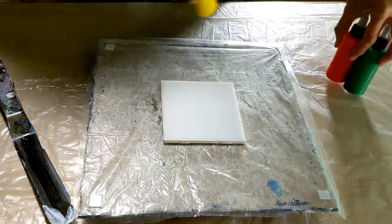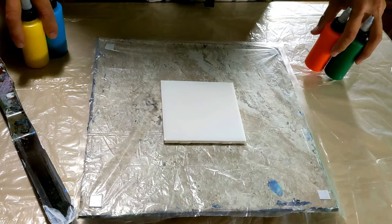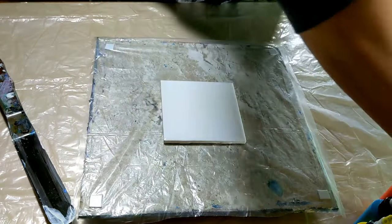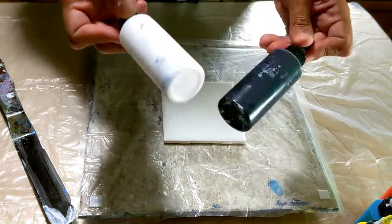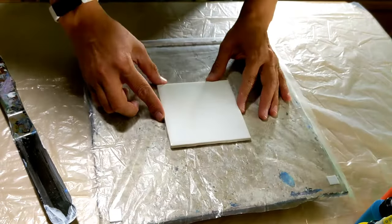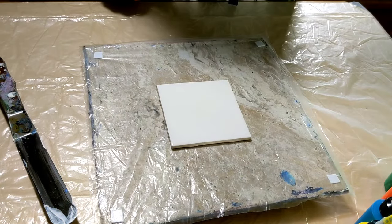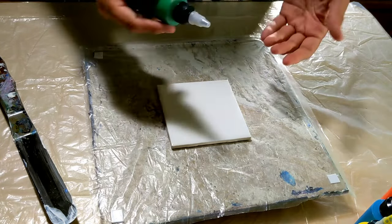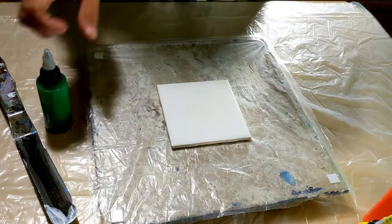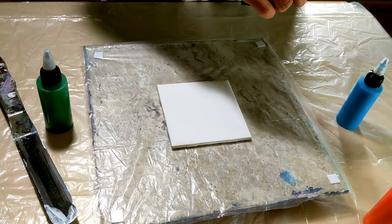All right, ladies and gentlemen, here we are back at it again. Today I'm just going to be doing a simple swipe. I'm going to be using these colors and hopefully both of these, but I'm not sure which one I'm going to use — so I guess it'll be a surprise. We got our four inch by four inch tile here, and we're going to go ahead and start laying down our colors. I want to lay down my darker colors on the outside and the brighter colors in the middle — hopefully that'll give it some kind of pop.